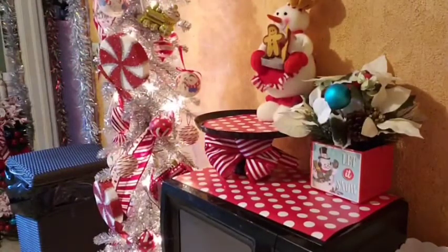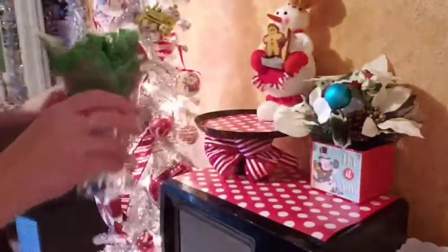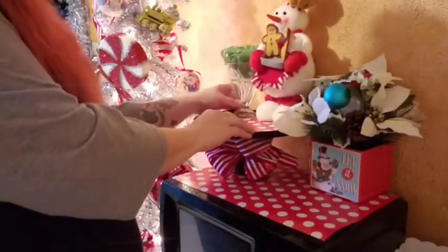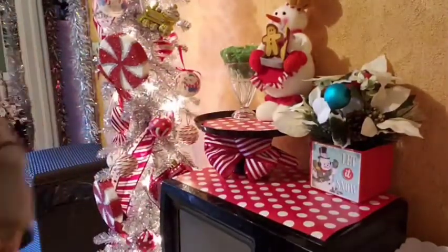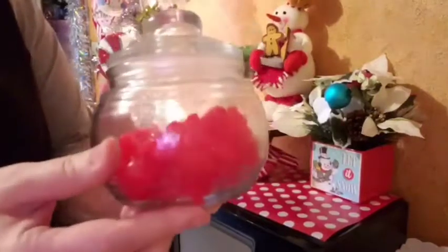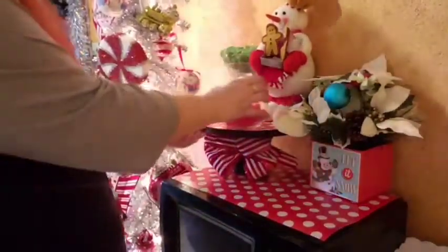The next couple of things are going to be candy — this was some leftover Halloween candy, and I thought the green would go perfect with the red. I am trying to do more traditional colors of red and green, except for the kitchen where I'm throwing teal in. These gummy bears are freaking yummy, so I'm definitely going to put those up on the tray.